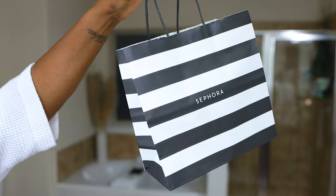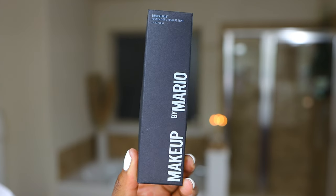I've seen your messages, I get it. You want to know what the new Makeup by Mario foundation looks like on me.